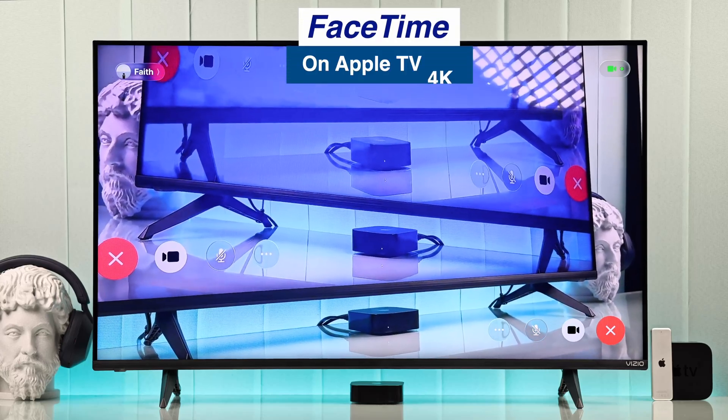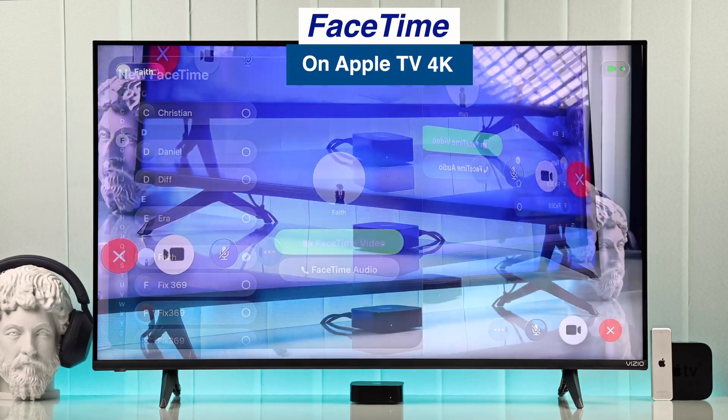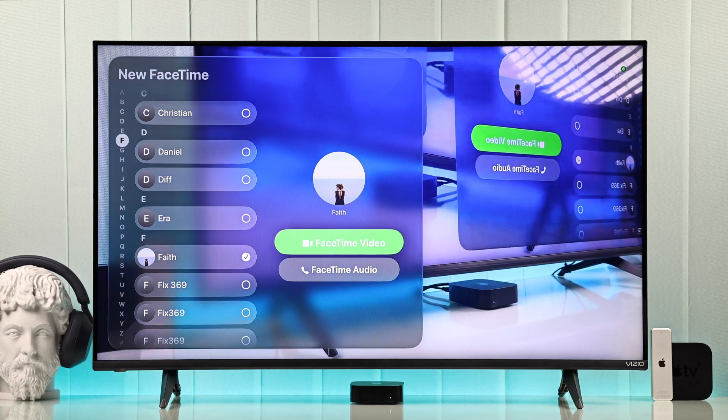You can now use FaceTime right on your Apple TV 4K. Here's how to set it up in the simplest way.